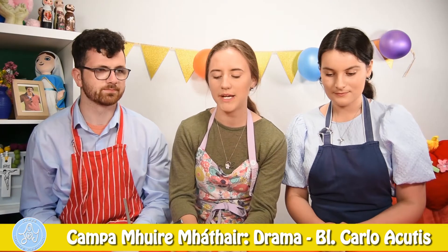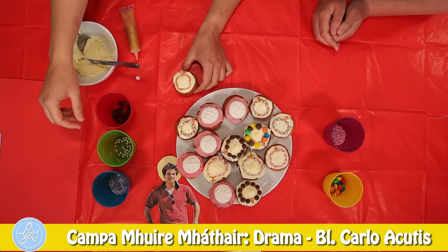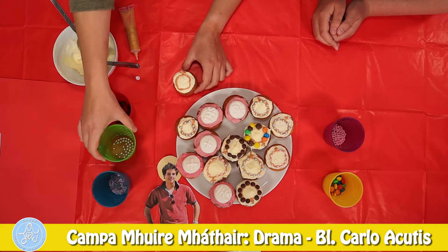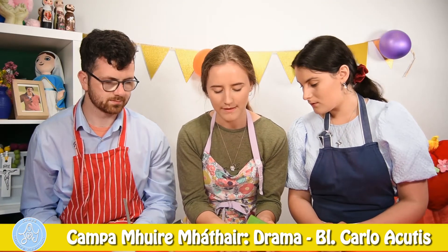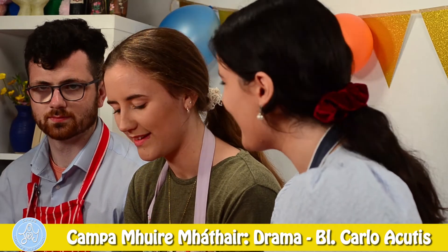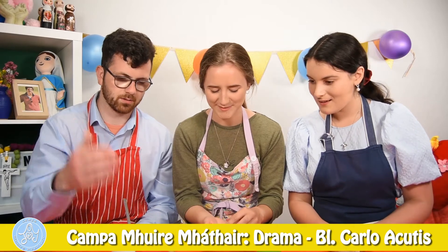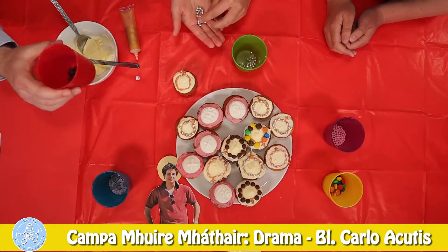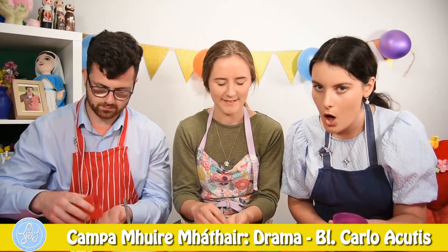And then for the Hail Marys, you can either use chocolate chips, or sprinkles, or M&Ms, or anything that's circle-shaped. So I'm going to get out 10 sprinkles. Oh, that makes sense — 10 beads of the 10 Hail Marys. Exactly. And I think I'm going to use the chocolate chips, because I love chocolate chips. And I think I'm going to use the pink ones, because I love pink.